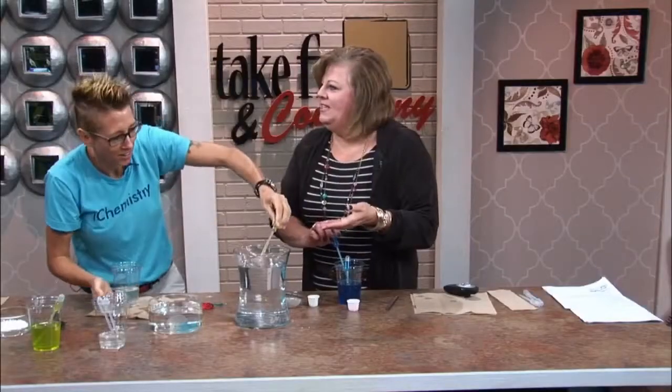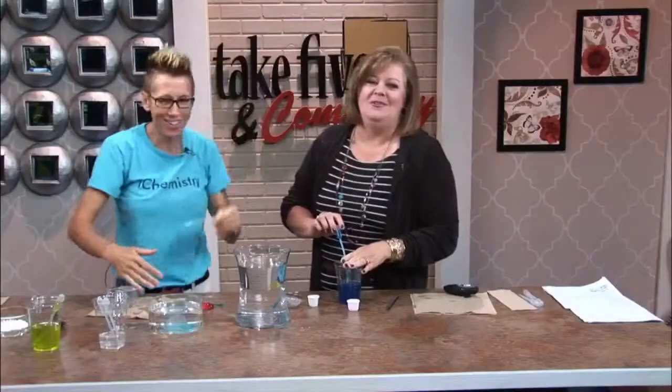Have a great time with the kids at the hospital. I cannot wait. More activities from Chemical Chem on our website — go to WZZM13.com under Take 5 links.